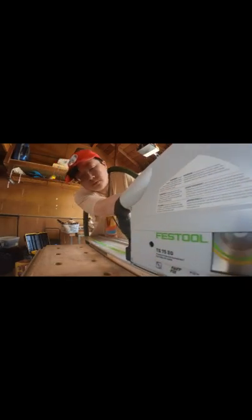This is my Judy Garland power tool stand. It protects your hose and power cord from being pulled when you're using a track saw like this. And voilà.